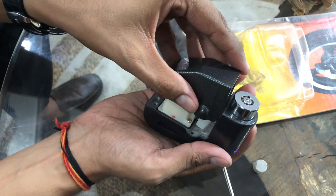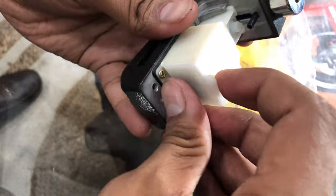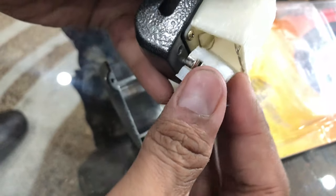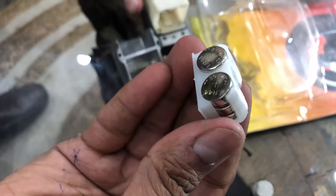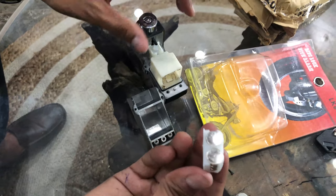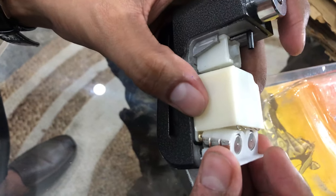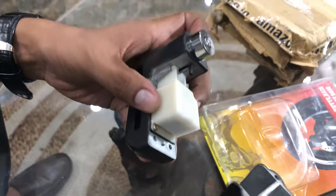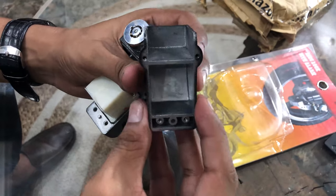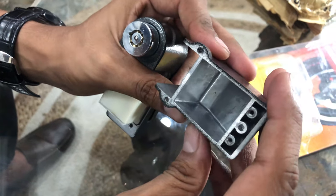If you open it like this, you will see the inside mechanism. I will show you where the cells are located. This is the cap — you have to pull up the cap. You will see the cells used inside the lock. You can see it is 6 cells: 1, 2, 3, 4, 5, 6. This is the sound alarm. The lock quality is strong — what I think is 14 gauge.